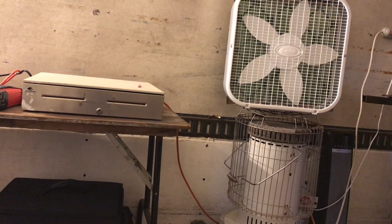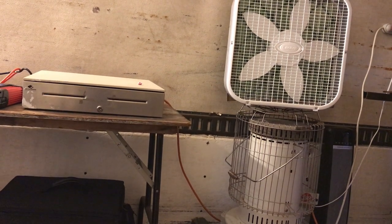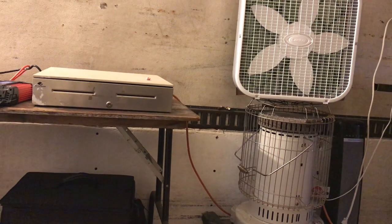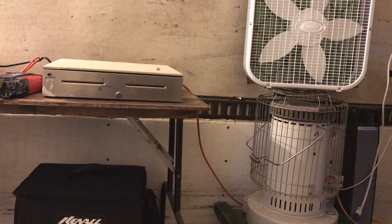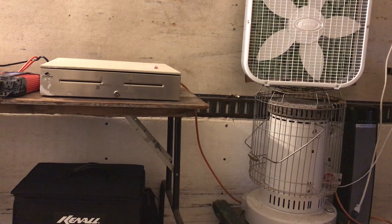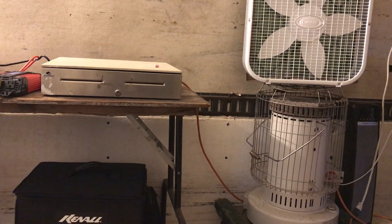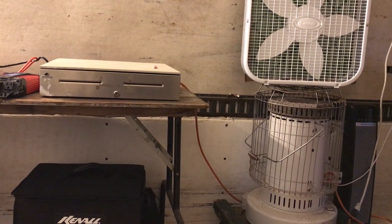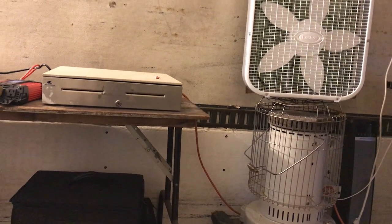Do I need an eight-foot kitchen? Probably — by the time you put in the refrigerator, sink, stove, and maybe cabinets above. I'm not going to have a lot of dishes. But I want one of those little dinette sets that holds maybe two tables for four to five people, like you see in Starbucks or small coffee shops.